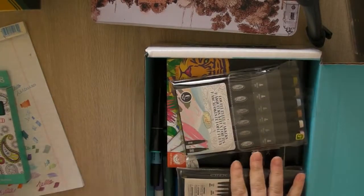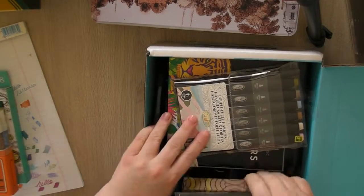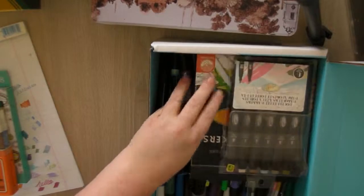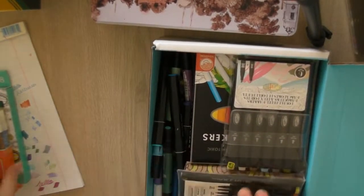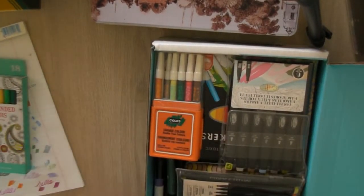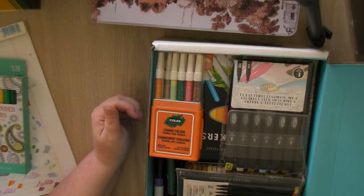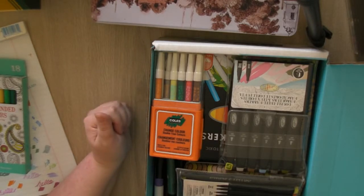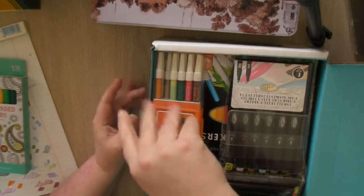So that is everything I have to show you today. I hope you enjoyed looking through my stash — I'm going to get coloring because I've got lots to do. It was great seeing you again, I hope you have a great week, and we'll see you again soon. Bye!